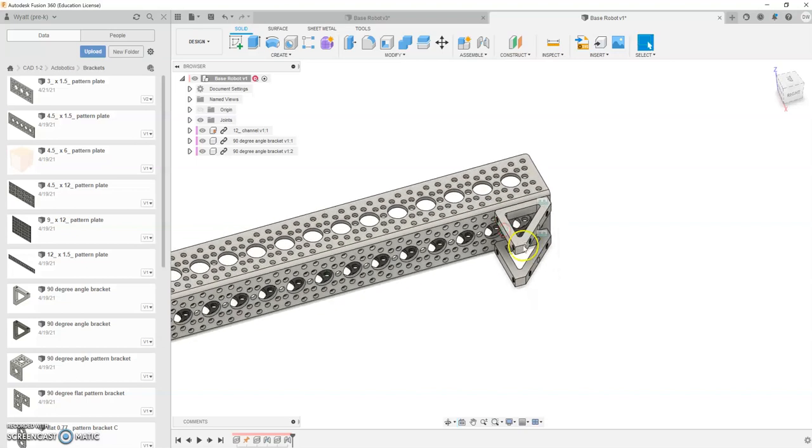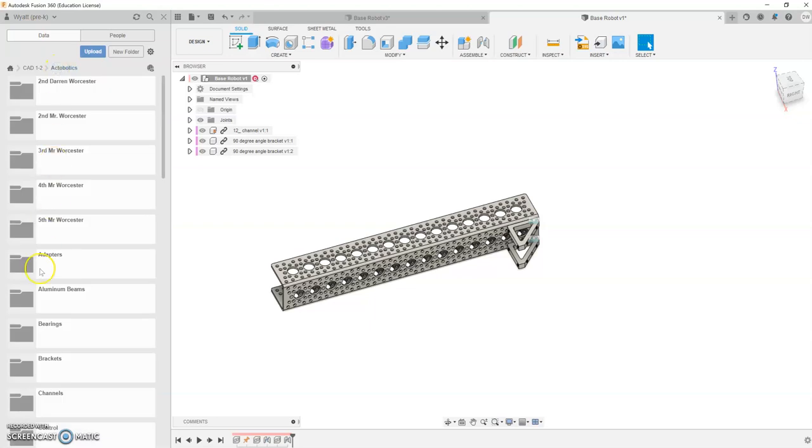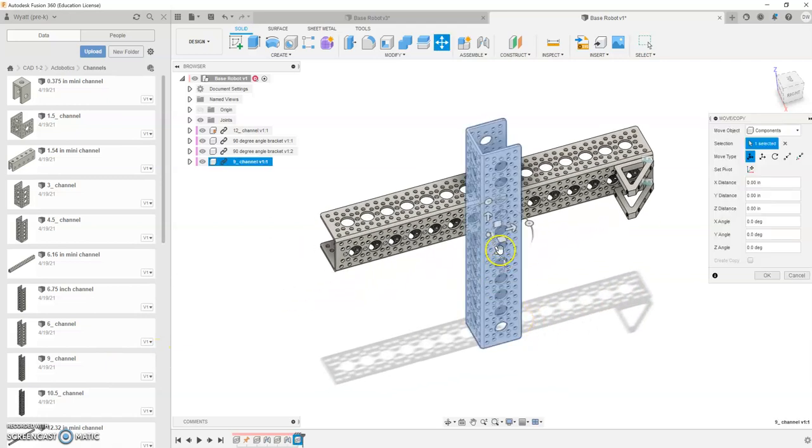I'm sorry — one of the groups last time, I actually had you put in the wrong beam here. Now that I've had you upload the right beams, I'm going to go ahead and have you switch out that beam. We really haven't done too much else, so just get rid of that beam, which was a 12-inch one, and we're going to add in our 9-inch beam. So now we're going to go back to our Channels folder and pull in a 9-inch channel.